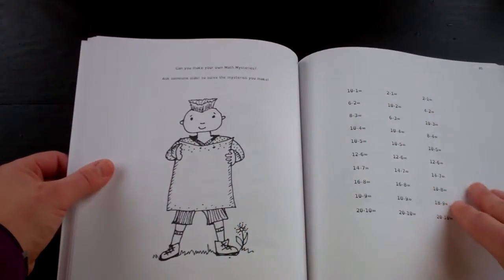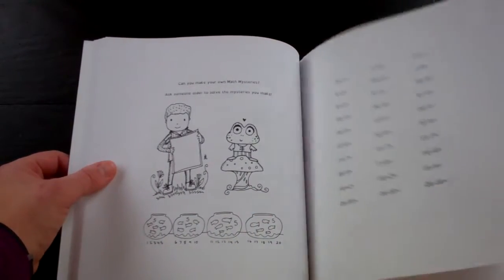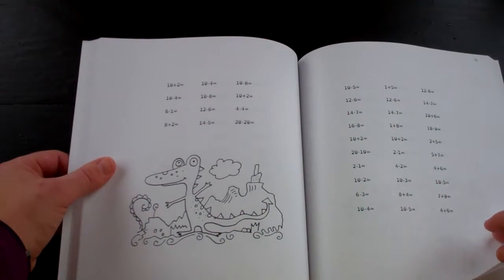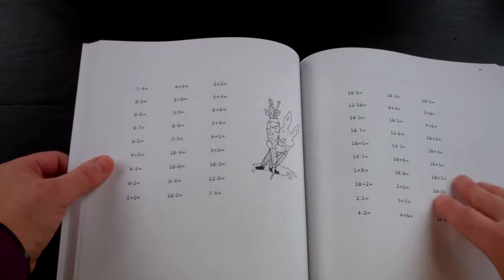Making your own math mystery on one page, and the other page is problem solving. This is going to help our son do his math faster. He's really pretty good at math, but this will help his problem solving.